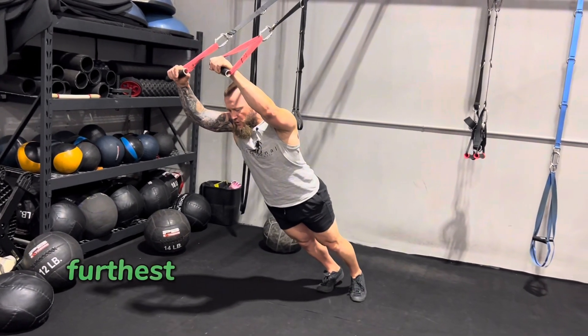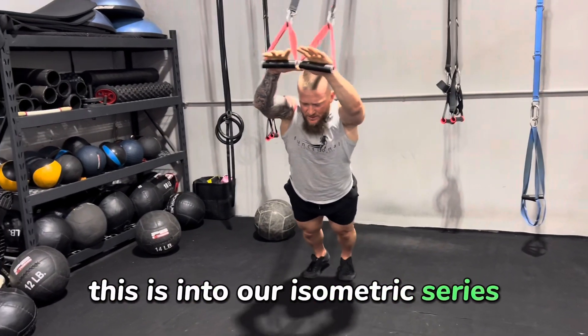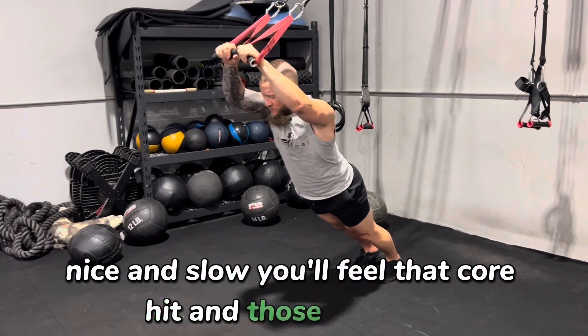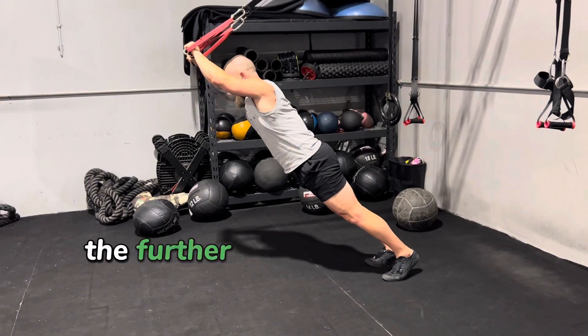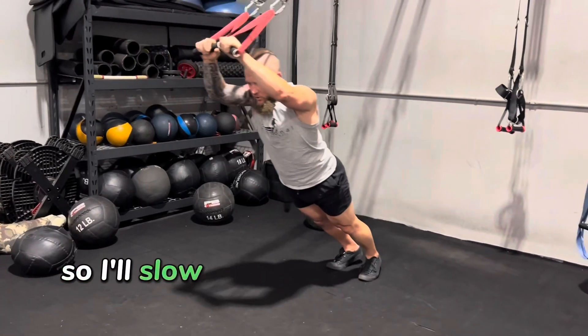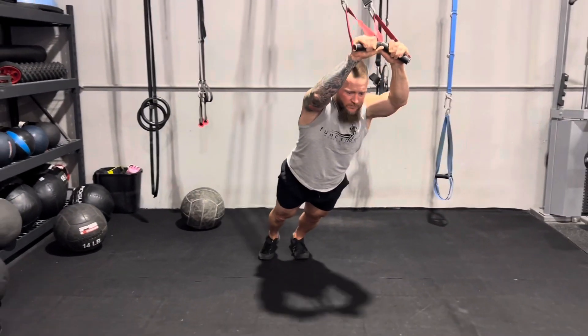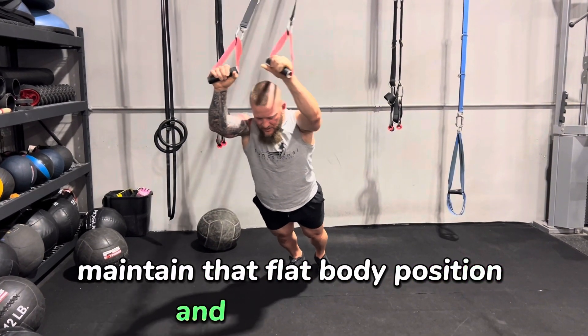You go to your furthest point where you feel like you're almost going to fall over — this is into our isometric series, nice and slow. You'll feel that core hit and those obliques. It's a little bit more challenging than it looks, and the further out you get — right here I'm about to lose balance — so I'll slow myself down and go back the other way. Maintain that flat body position and that core hits.